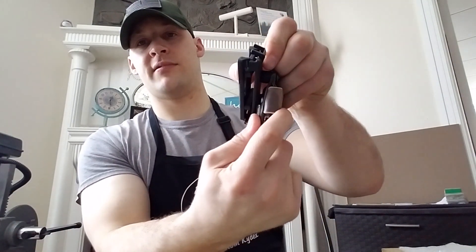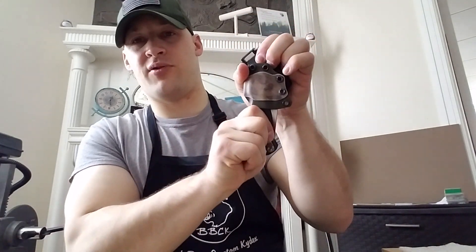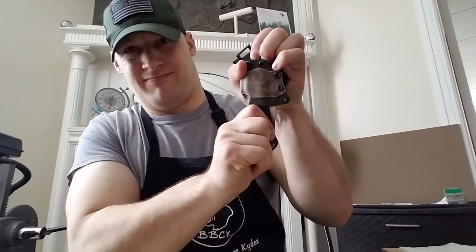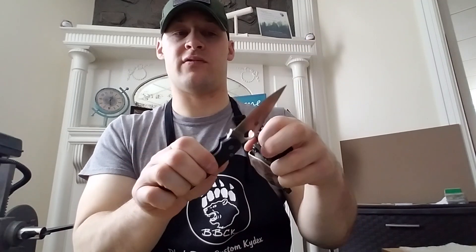Here's a quick demo for you. The knife is snapped in, got it locked, and no matter how hard I pull, that sucker is not coming out of there. Unclick it — knife draws no problem whatsoever.